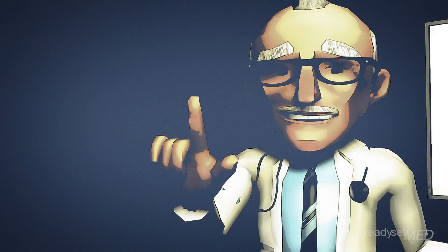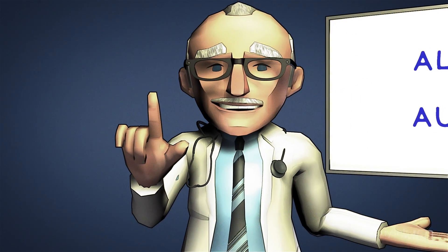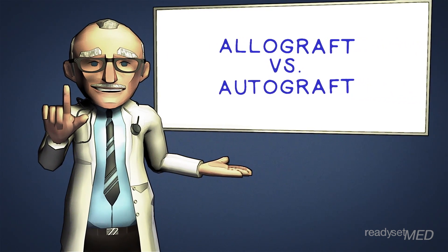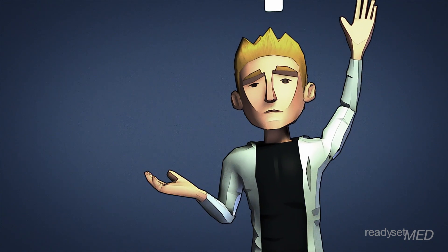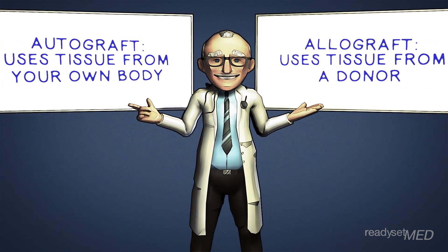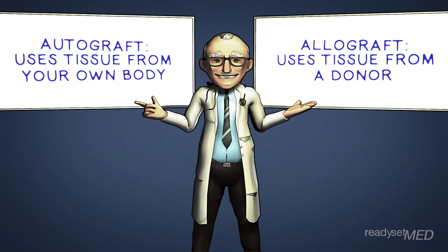Let's discuss the differences between allograft and autograft in ACL surgery. One of the most important decisions to be made prior to an ACL reconstruction is the choice between allograft and autograft. Autograft means using tissue from your own body, while allograft means using tissue from a donor.